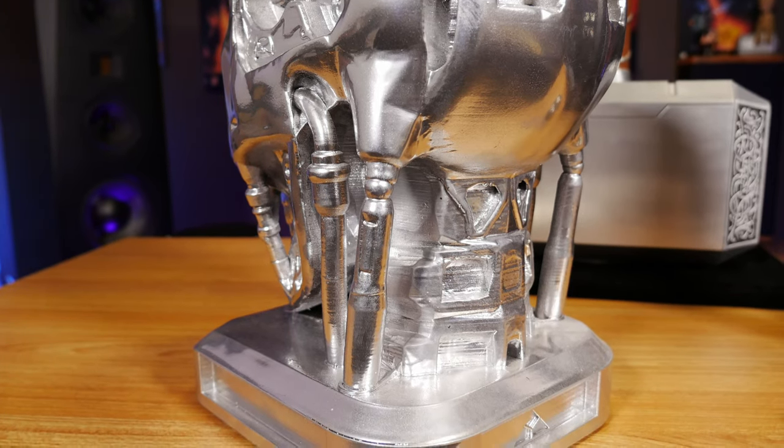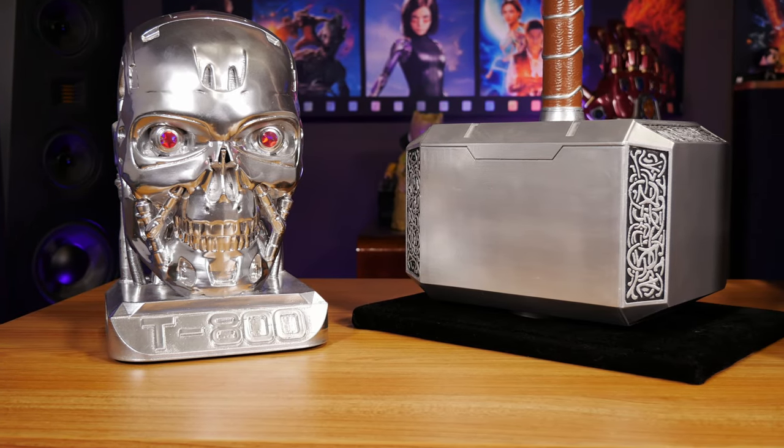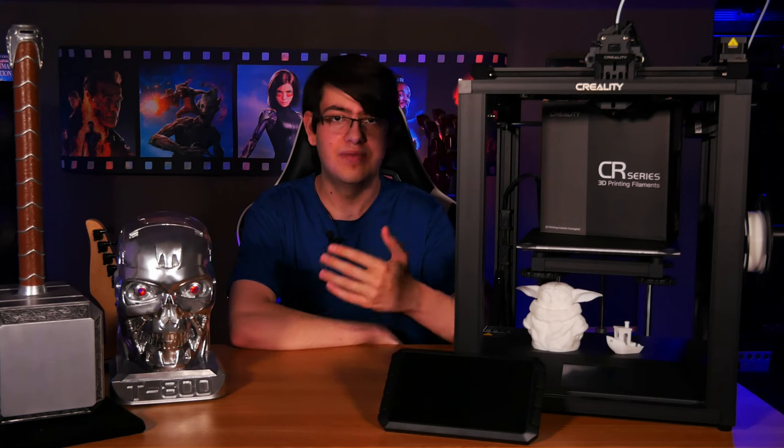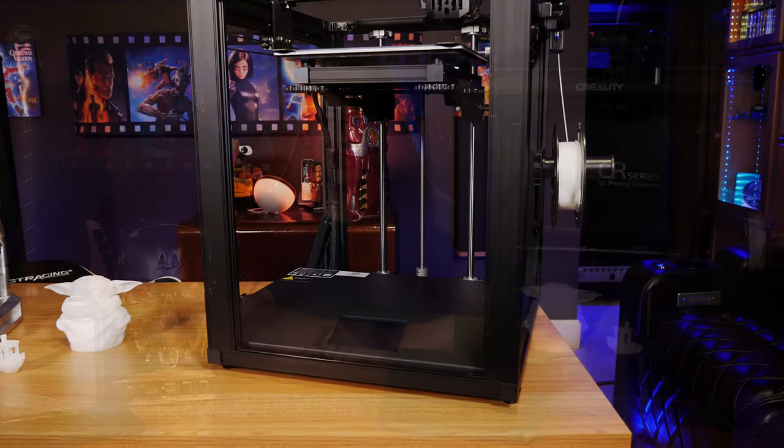So if you're interested in learning how you can make your own props like these for your own home theater without shelling out for official merchandise — which can easily set you back hundreds of dollars just for individual pieces — and you're willing to get your hands dirty, then let's talk about the printer itself.